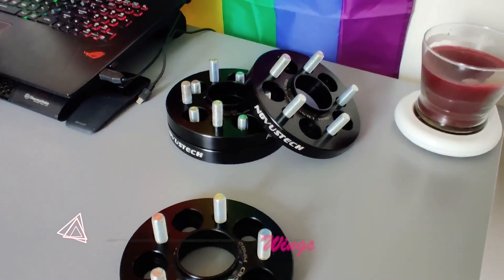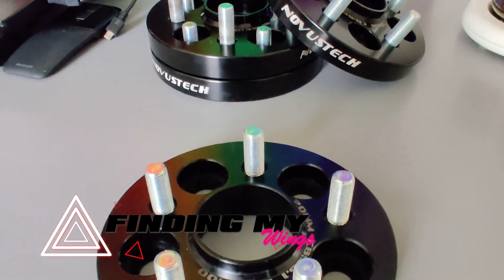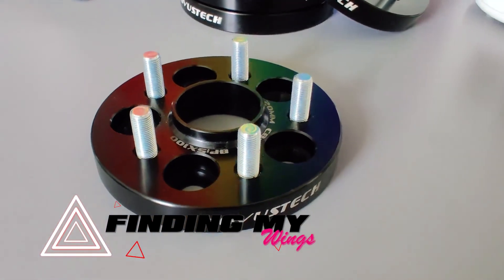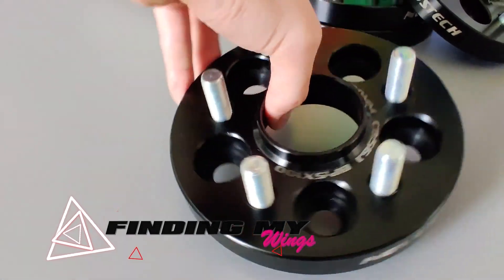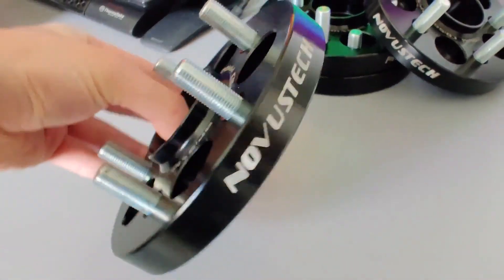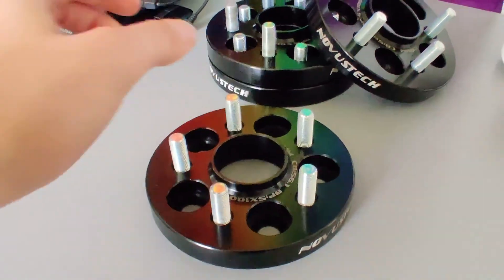Hey, welcome back to Finding My Wings. This is Jesse. Today I'm going to go through installing and do a before and after - I'm putting square 20mm spacers on a 2016 Scion FRS that's otherwise stock suspension, tire and rim wise. I didn't really find too many videos showing the 20 front, 20 back setup, so I'm just going to show a little bit of the install and do a before and after comparison.